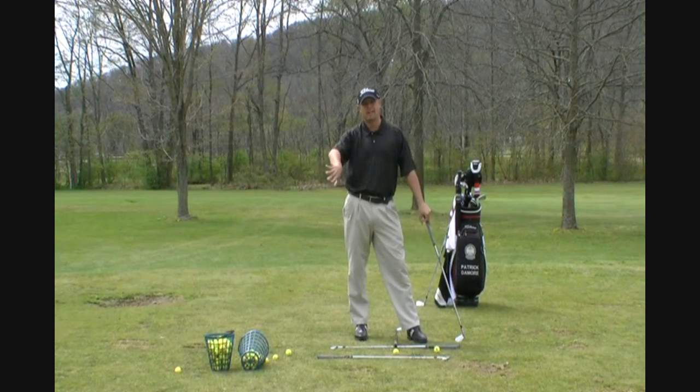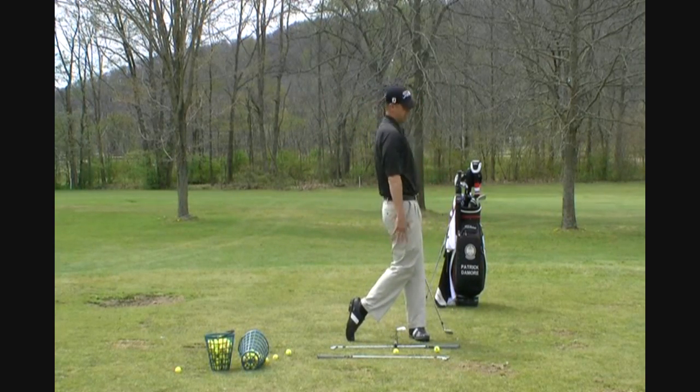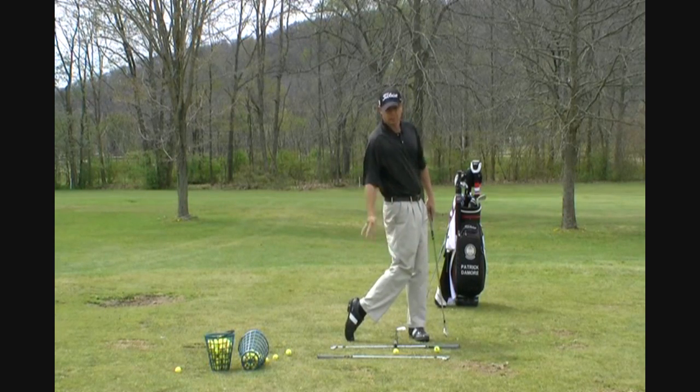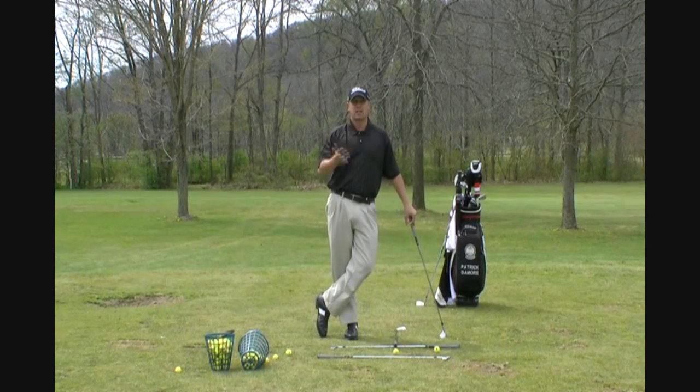There's no more of this 'keep your head behind the golf ball, finish high, reverse C finish.' We got back pain, we got our weight back here, we're trying to flip it at the bottom of the swing arc. There is no more of that. We're trying to cover the golf ball now.